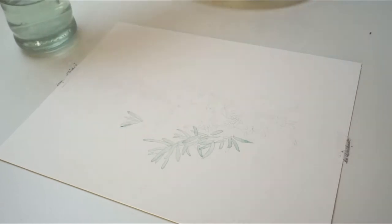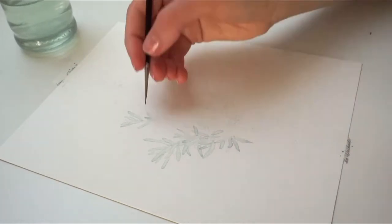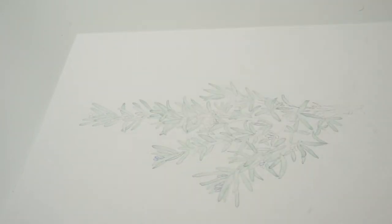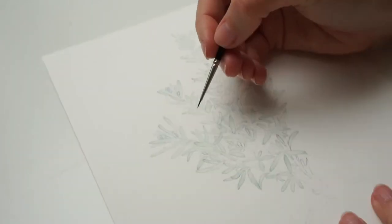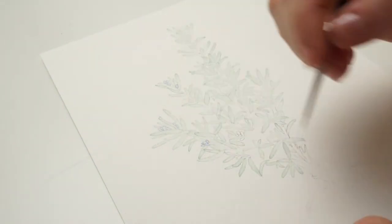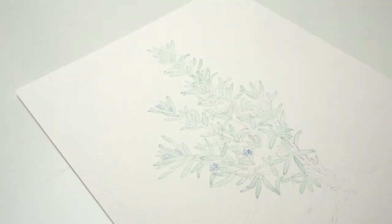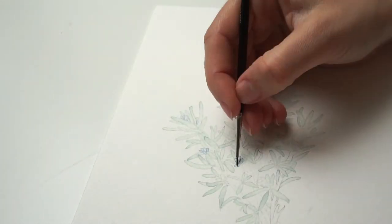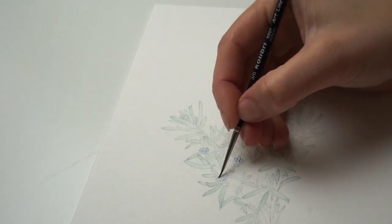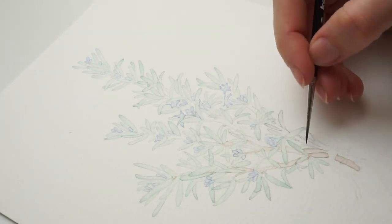I started with the rosemary leaves, and what I wanted to obtain was a faded color effect but also to be left with a contour for each element — each leaf and each flower bud. I did that by adding a watercolor stain to the leaf, leaving it for one or two seconds, then quickly lifting it up from the paper with a clean brush. This left me with a faded pastel color effect and a very thin contour for the leaf. I repeated this process for all elements: the leaves, flower buds, and branches.